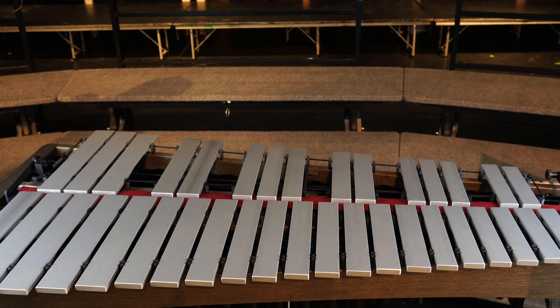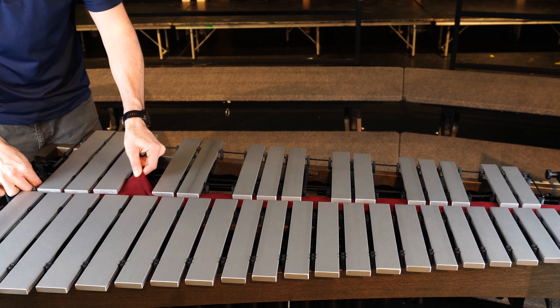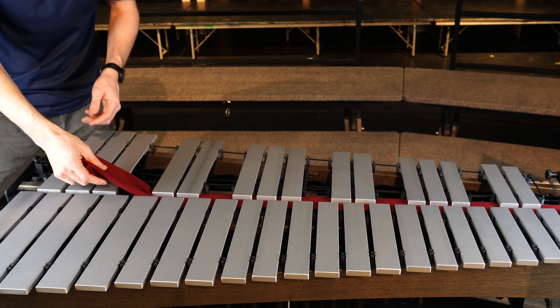The first thing you want to do is remove any extra dampening devices from the dampener bar. This includes moleskin or piano felt like you see here. You want that dampener bar to be in its original state before adjusting it.